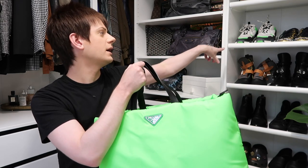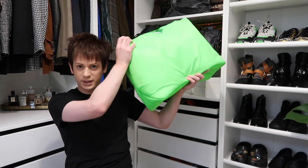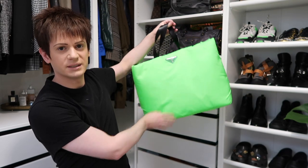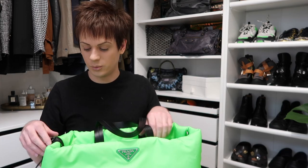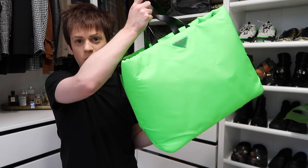They had them in different neon colours — this colour, a pink one, and an orange one. I think they've also done it in black, yellow, white, and other colours. I really like this neon green colour because it kind of matches my Balenciaga Triple S shoes. I don't know if the colour is showing up correctly in this light. The bag came in two sizes — medium and large — and I think this is the large one, which is why it's so massive.